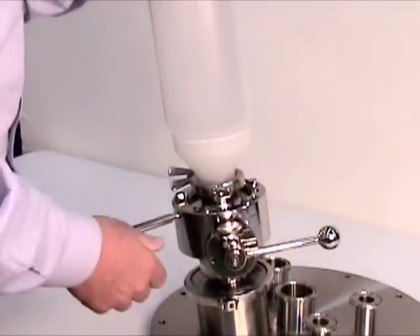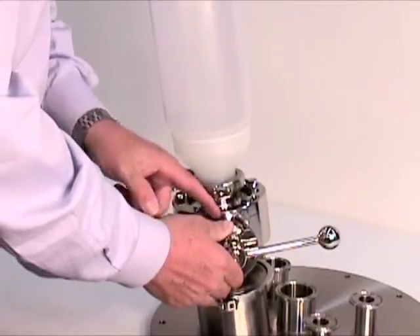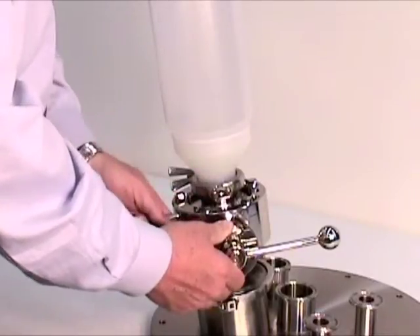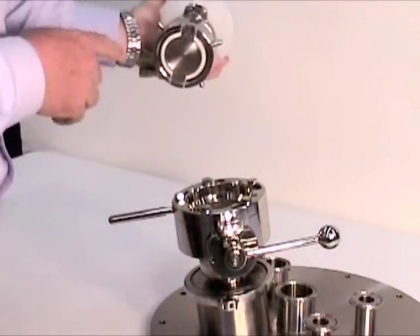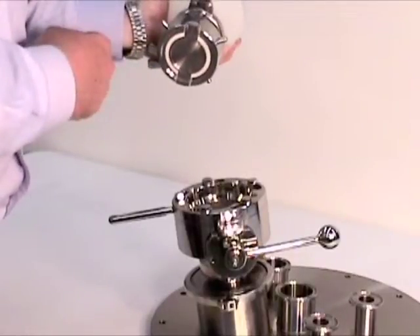Turn the valve off. Push down on the locking ring cap, turn the valve back by the handle. You can remove it, and you can see that there is nothing inside. And then this is the split half of the valve.